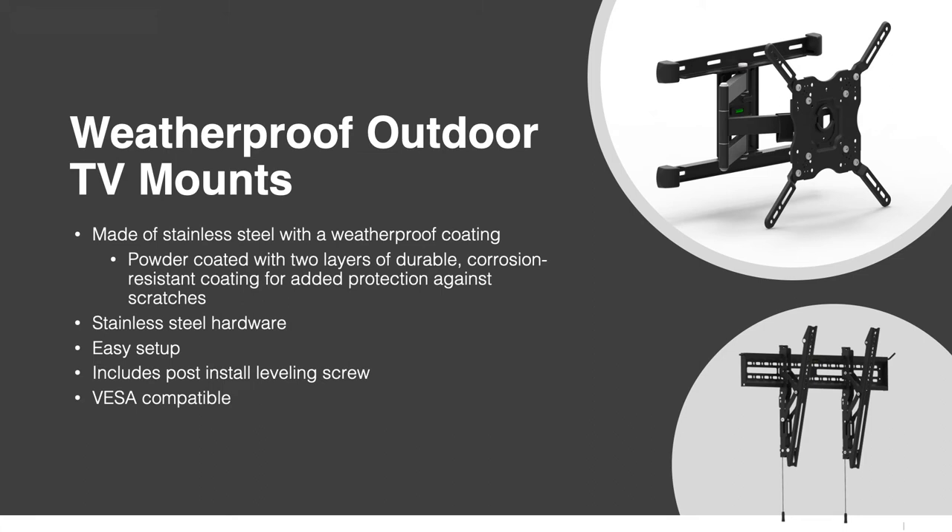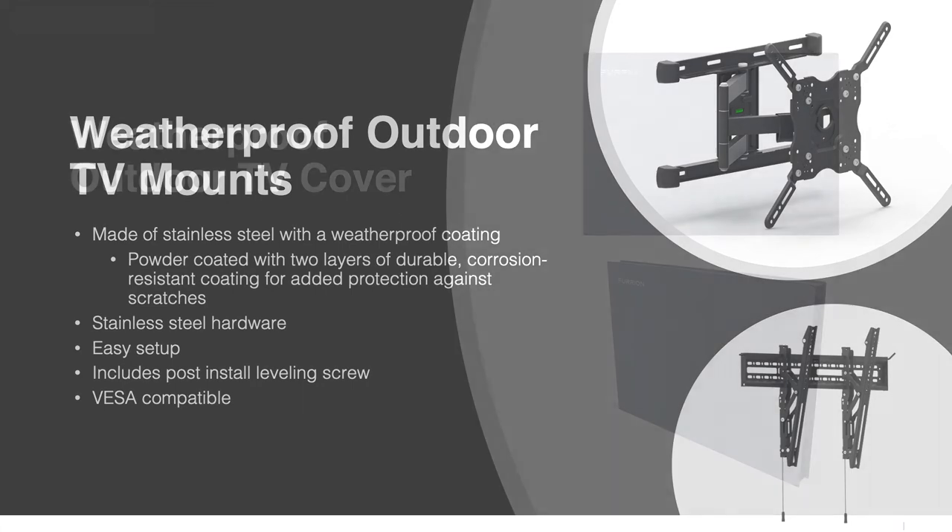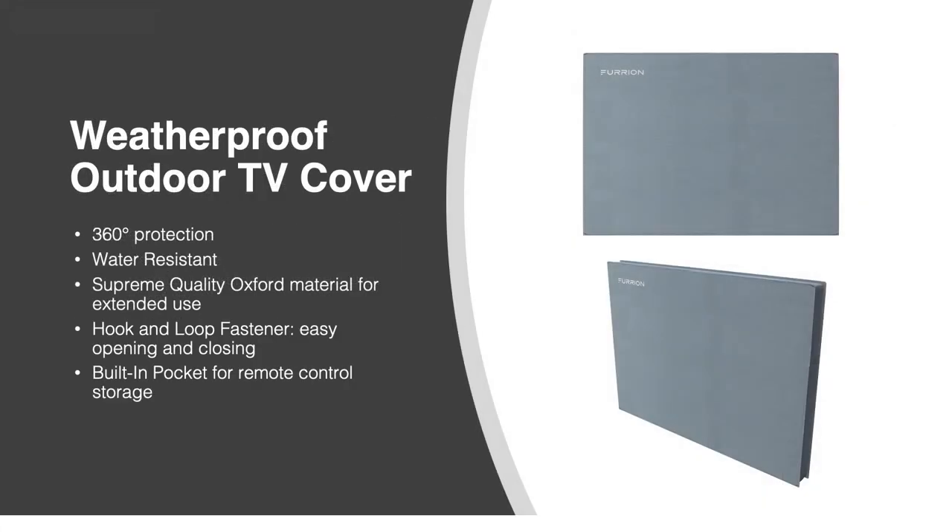We offer a fixed tilt mount, as well as a full motion articulating mount. Both mounts work with any size TV, as we include all necessary brackets and hardware. To further protect your TV when not in use, we also offer protective covers for each size television. Our covers are oversized to allow for protection of a soundbar as well, and incorporate a pocket on the back to safely keep track of your remote controls.